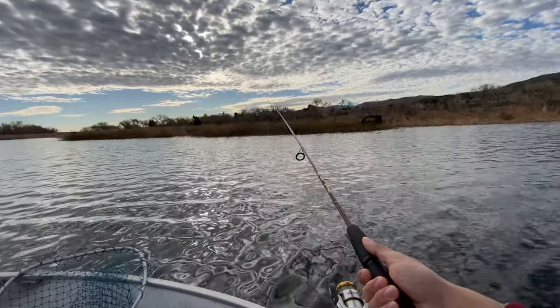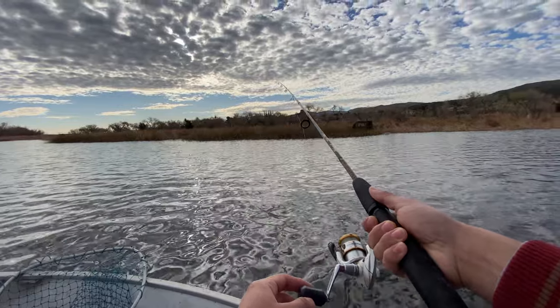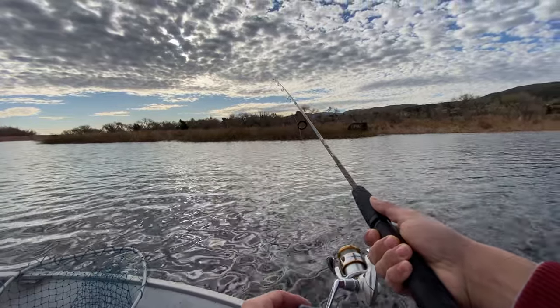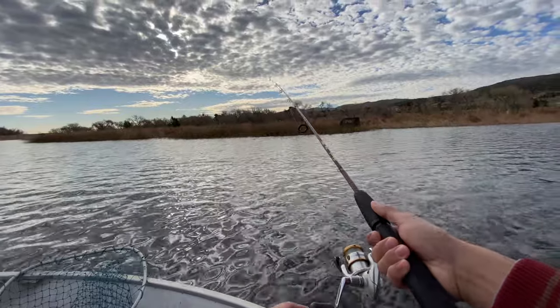Alright guys, so I'm using power bait. The two combinations that I'm using are green pumpkin and garlic. So the first two or three catches I'm going to do with power bait and then I'm going to switch over to lure.